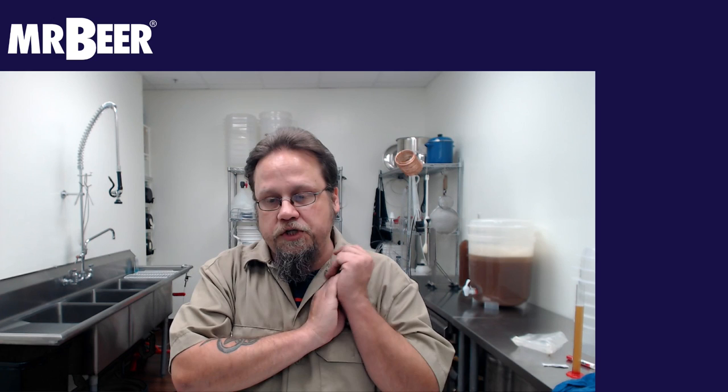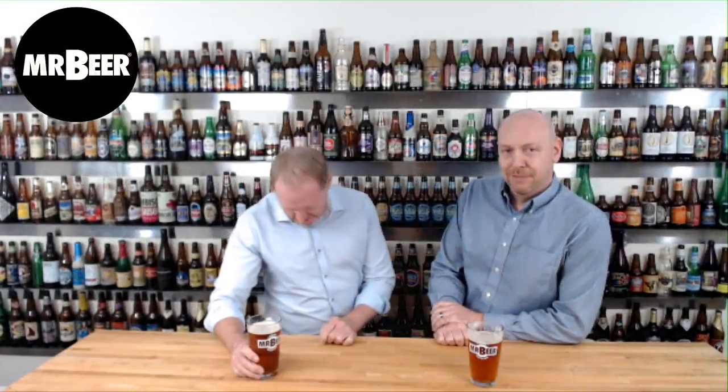Rick introduces Scott Harris as the product manager of brewing products at Cooper's Brewery. Scott has been with the brewery for 35 years and knows the home brew market not just in the U.S. but around the world — Cooper's products are in 28 countries including Europe, Asia, the U.S., Canada, New Zealand, and Australia.